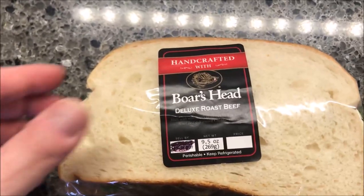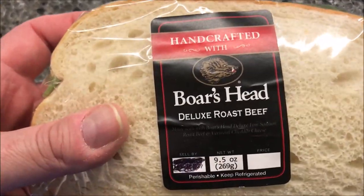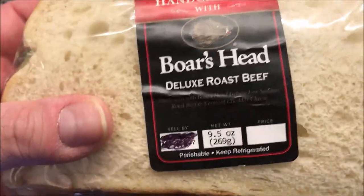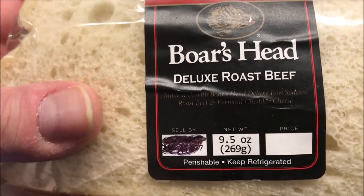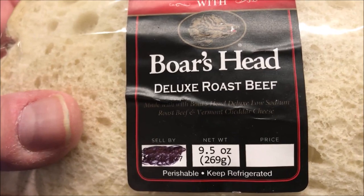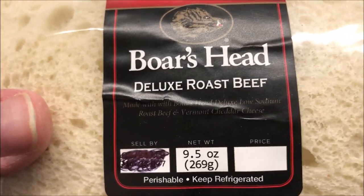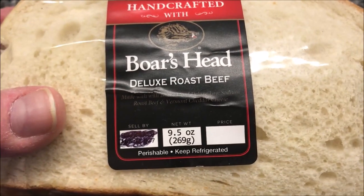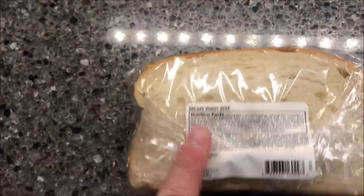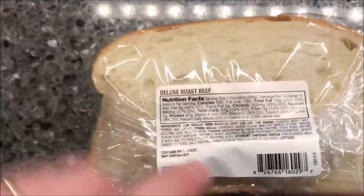Welcome to another one-time review. Today I'm going to try this handcrafted sandwich made with Boar's Head Deluxe low-sodium roast beef and Vermont cheddar cheese — that's what it says right there, though it's hard to read. It's a 9.5-ounce or 269-gram sandwich. It was in the refrigerated section at Kroger and they were all expensive at $6.99.